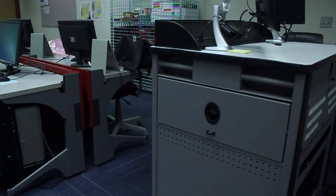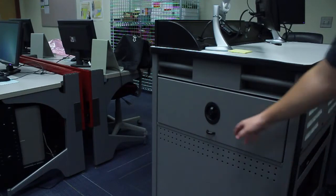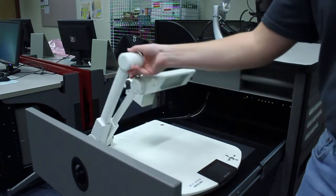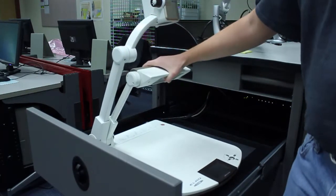In most classrooms the document camera is stored in a drawer inside of the desk. In order to access the document camera, ensure that the locking element on the drawer is turned vertically, and then pull the drawer out. Once the drawer is fully opened, the camera and the light on the document presenter can be completely extended.